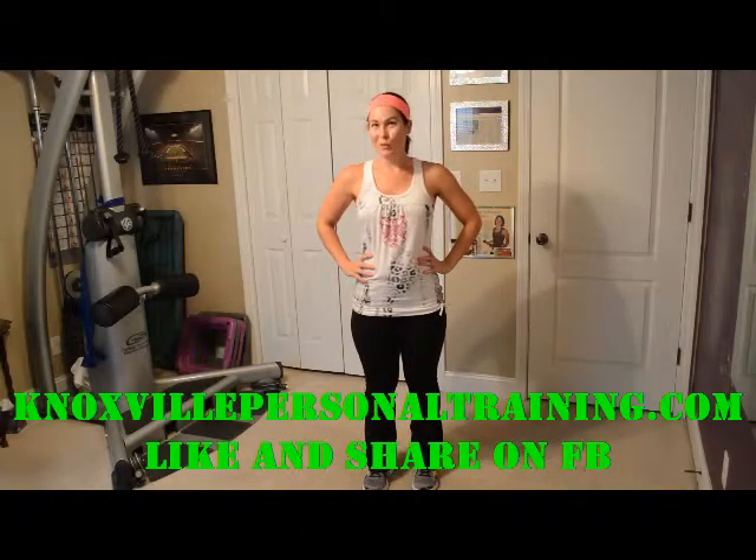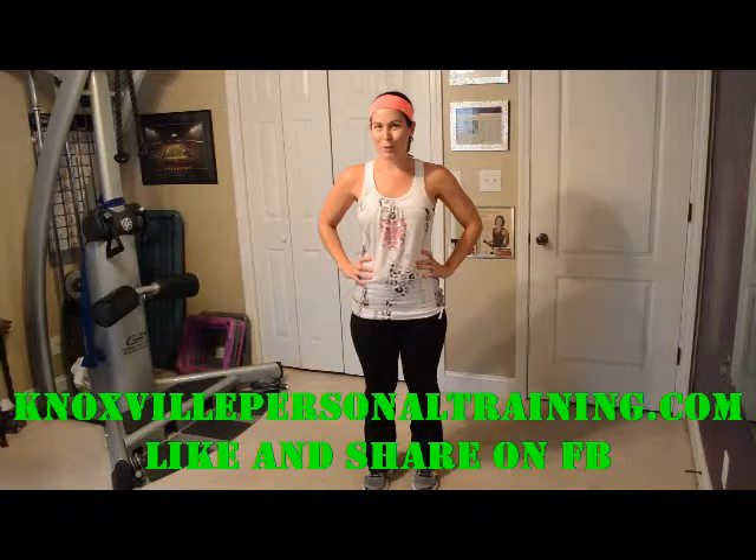Hey there, I'm Roxy Marmaduke with Knoxville Personal Training. Check out KnoxvillePersonalTraining.com and check out Knoxville Personal Training on Facebook and like us there please.